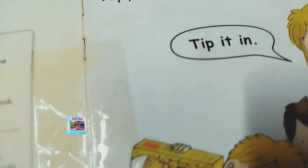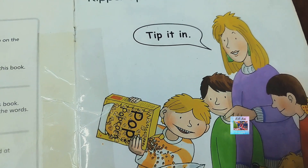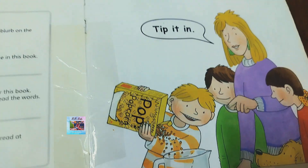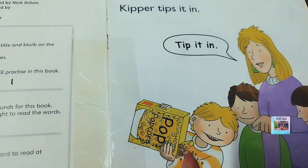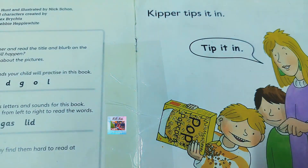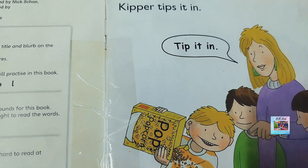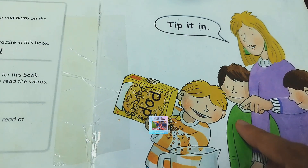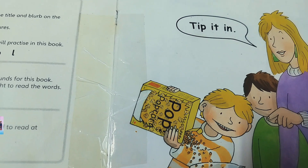Now let's go to the story. This is the popcorn packet. Keeper tips it in — he just tipped the packet. Mommy is showing the index finger to tip it in, saying tip it and pour it into the container.